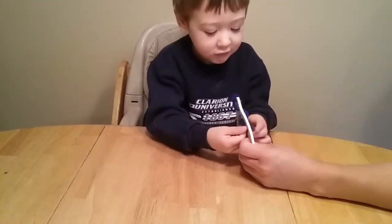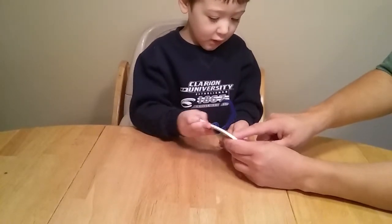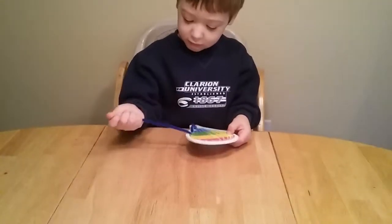Here you go. Pull, pull, pull. Good job! Now we go in. In. In. In. In.